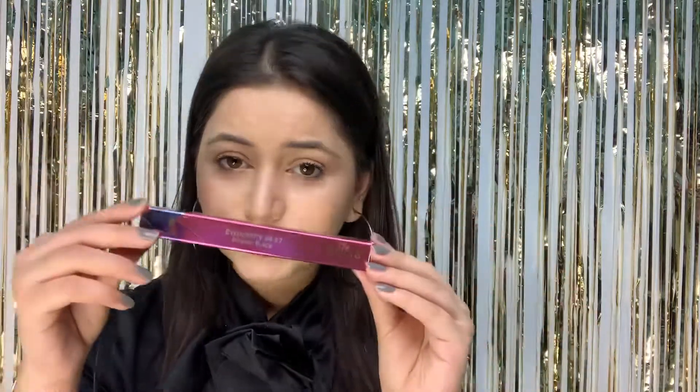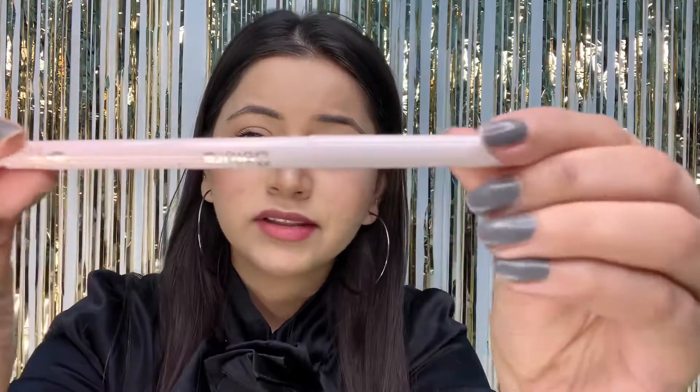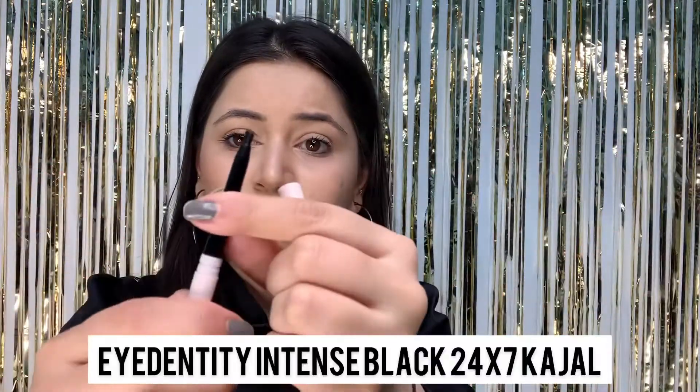If your makeup looks dry, this is the product you need to add in your priming step. Coming to the second product — it's a Kajal from Ballora Cosmetics by the name Identity 24-7. This is the outer packaging, and now the inner packaging — it is a pencil. Let's just apply it and swatch it for you guys.